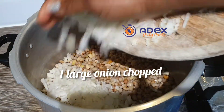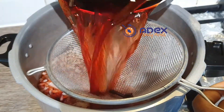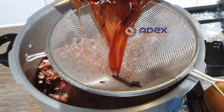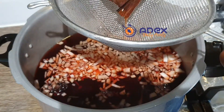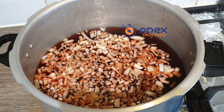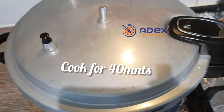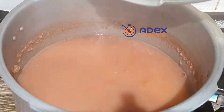Once the beans are clean, add chopped onion and add the sorghum leaves water — make sure the water is hot, don't add cold water to the beans. Add about 2 tablespoons of vegetable oil, cover, and cook for 40 minutes.